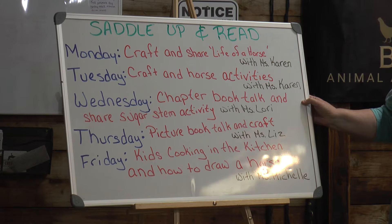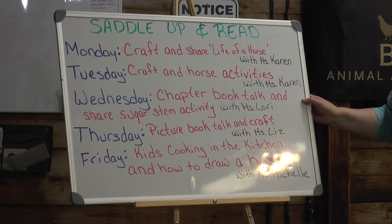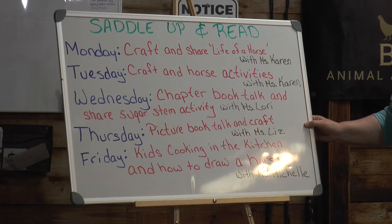On Wednesday, Ms. Laurie is going to do some chapter book talk about horses, and she's also going to share with you a sugar stem activity. On Thursday, Ms. Liz is going to do picture book talk, and she's going to also do a craft with you.